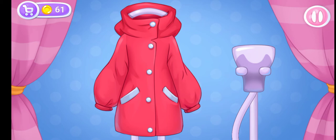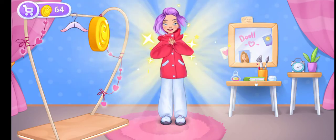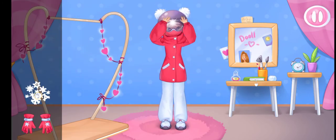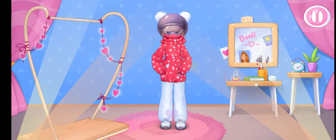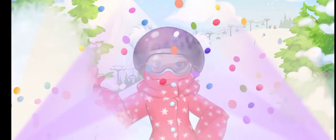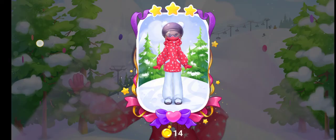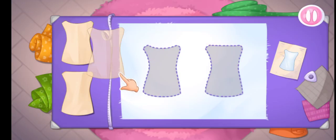Amazing! Try the outfit on the doll! Hooray! Some accessories! Wow, what a cool hill slide. Great ride. Let's make an appropriate outfit for her. Let's start with a shirt.